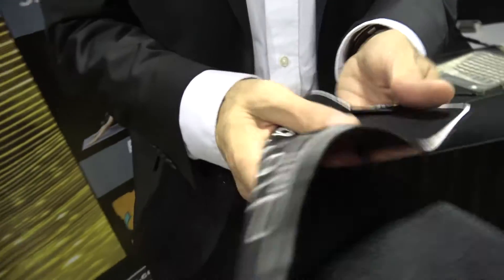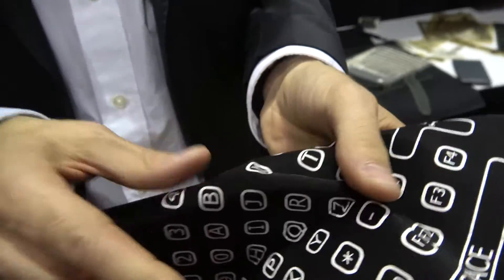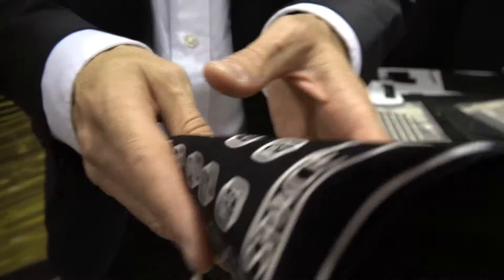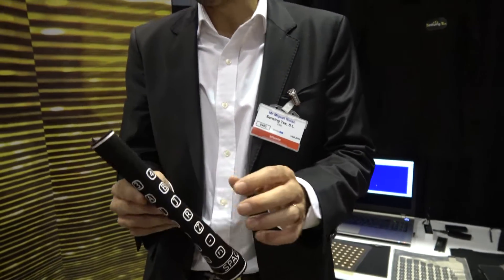This is a textile press sensor. We have layers here to identify different keys — it seems like a keypad. With our technology we can make different things. This is a stretchable technology. It's actually a keyboard — yeah, this is actually a keyboard. There are different uses you can do with our technology: it can detect proximity, touch, and various functionalities.